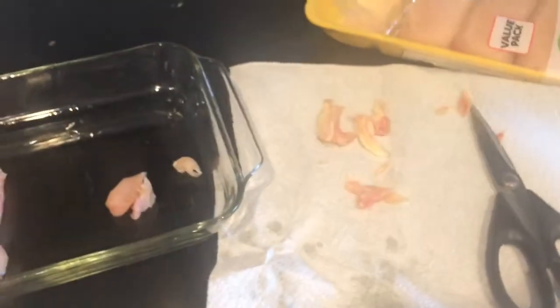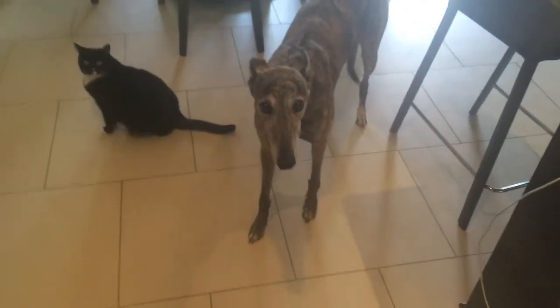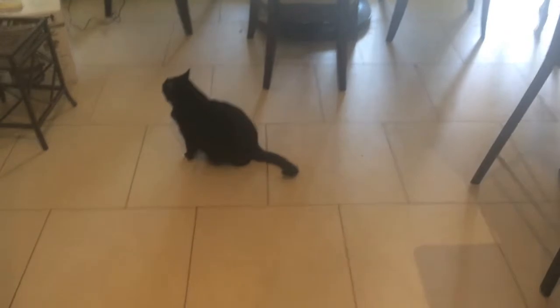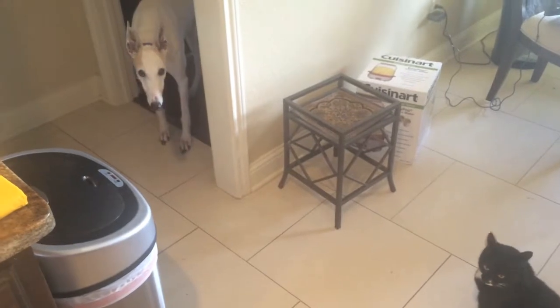Alright, so now through the magic of video we're going to fast forward. We're back. I'm going to show you a few more things about the chicken. I got it all cut up. There's my mama's pets — we got Chloe on the right, she's a scaredy dog, and that's Cricket on the left, she's a bitch-ass cat. And here comes Fancy Pants. Good morning, Fancy. Alright, back to the chicken.